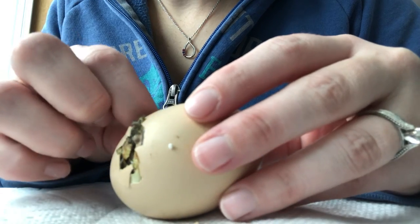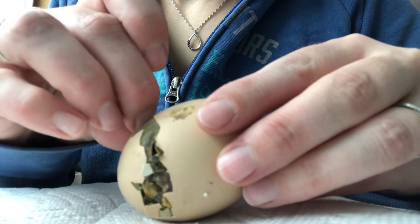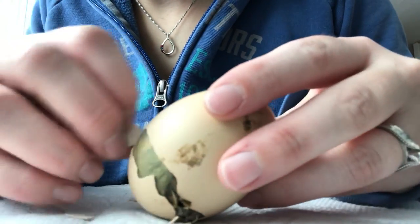If the membrane is dry they get stuck and they can't turn and zip around, so that's what I'm doing now — I'm just kind of picking away gently at the eggshell.